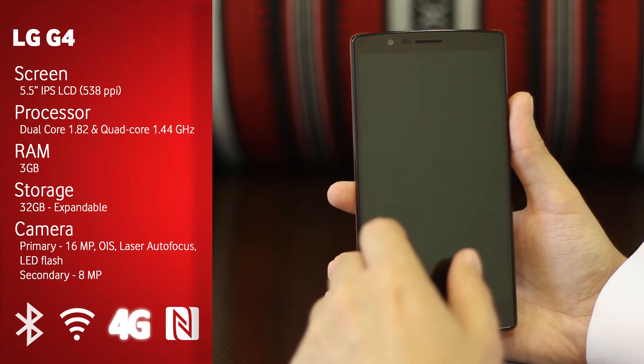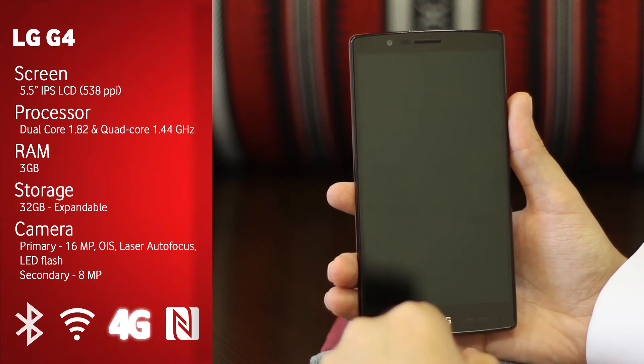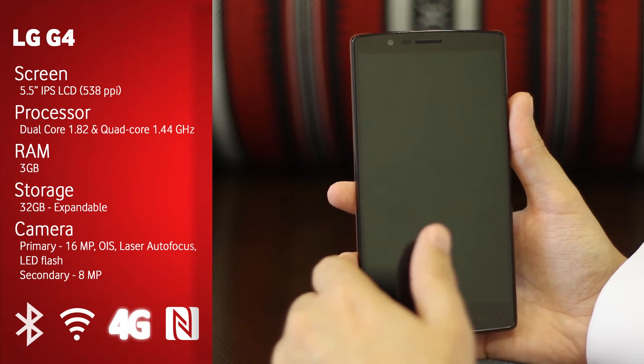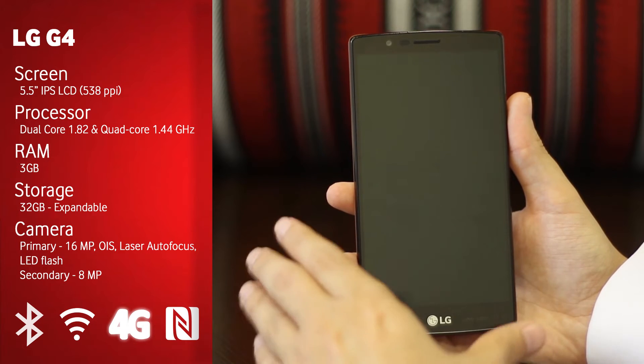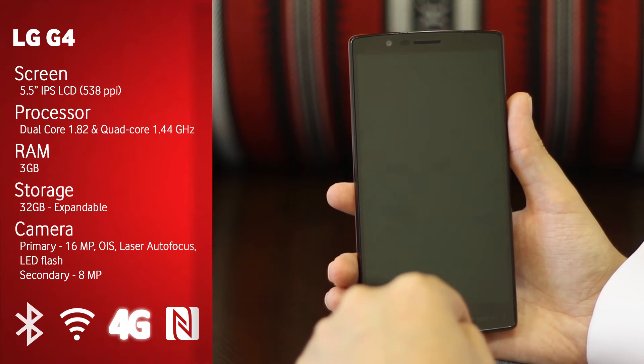We've got this great 5.5-inch screen with a resolution of 1440 by 2560 pixels at a pixel density of 538 PPI — which is actually the same as the LG G3, the previous version.